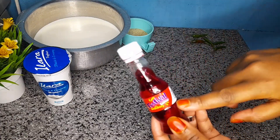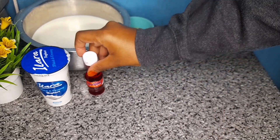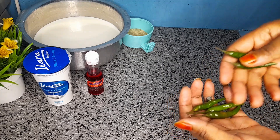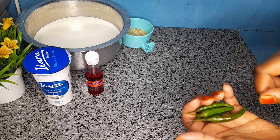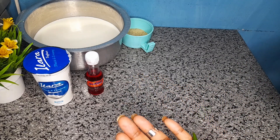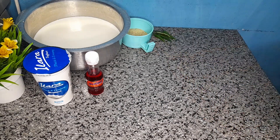I will also use strawberry essence because I want to make strawberry flavor yogurt. Later on I will be showing you how to prepare your own culture, and we will also do vanilla essence. I'll be using these and some milk, but we'll get to that later.